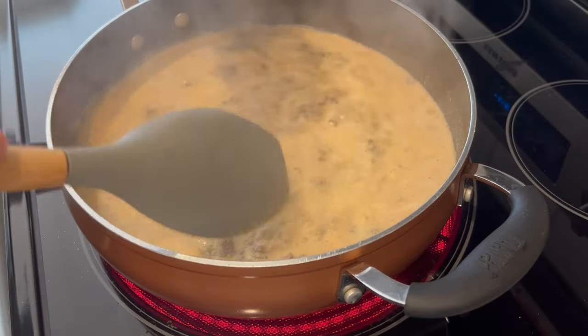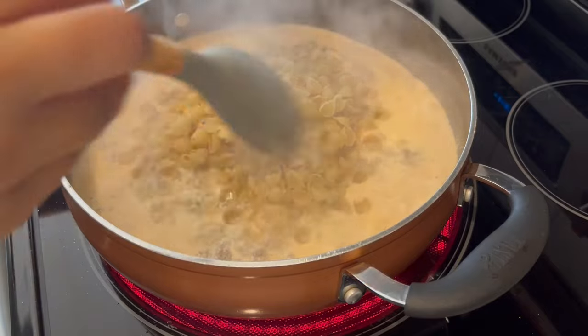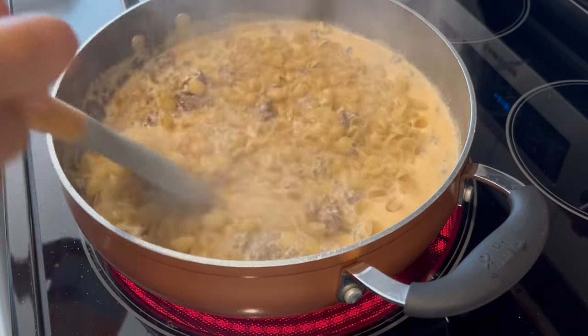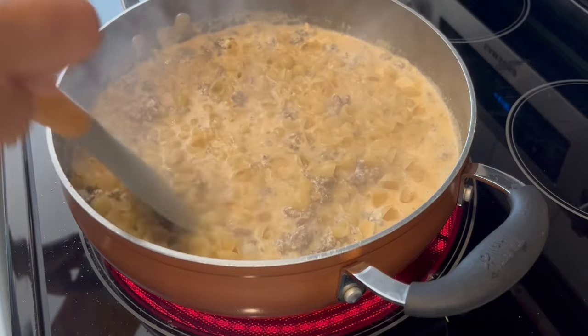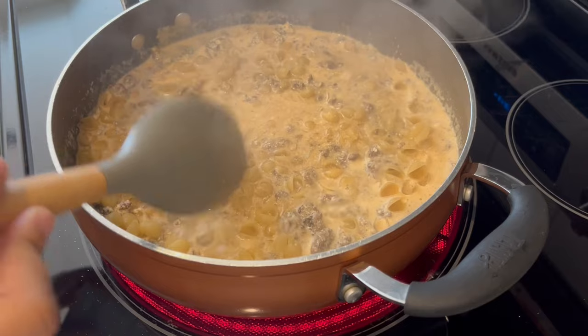My mixture is simmering away; I'm just going to add in my pasta, give it a good stir, and then I am going to cover and let this simmer for about 10 minutes or until that pasta is tender.